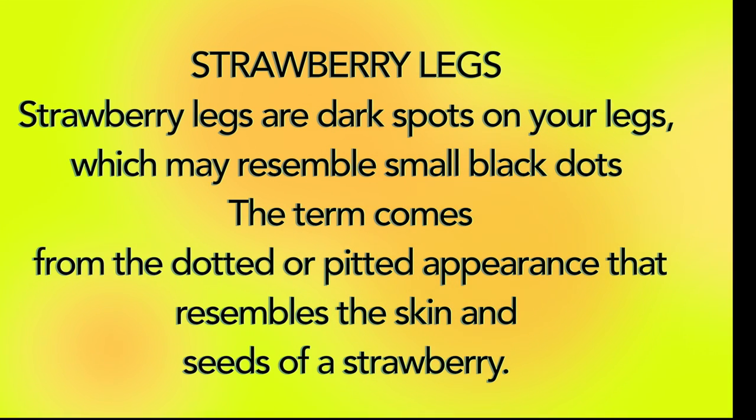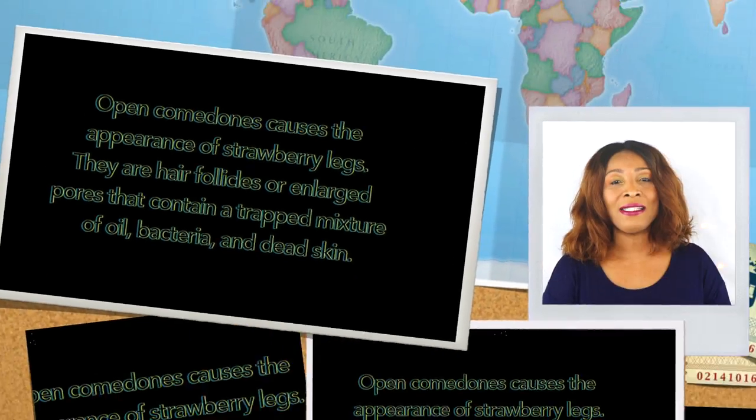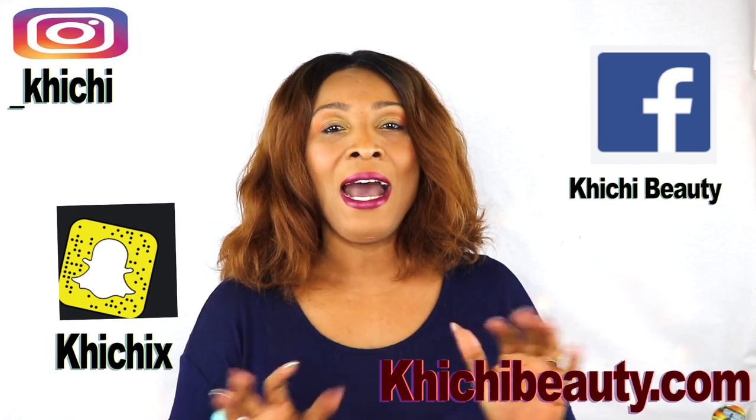Strawberry legs are dark spots on your legs which may resemble small dots. The term comes from the dotted or pitted appearance that resembles the skin and seeds of a strawberry. Open comedones cause the appearance of strawberry legs — they are hair follicles or enlarged pores that contain a trapped mixture of oil, bacteria, and dead skin.